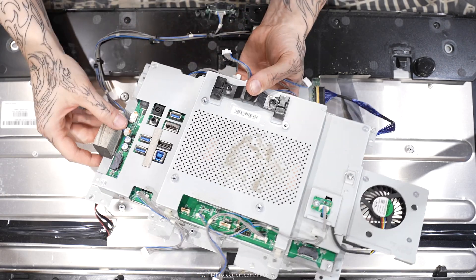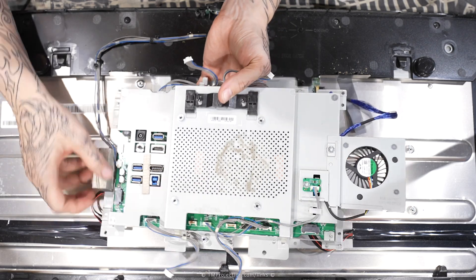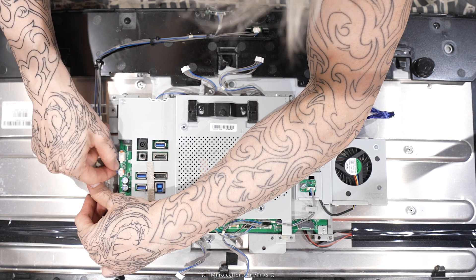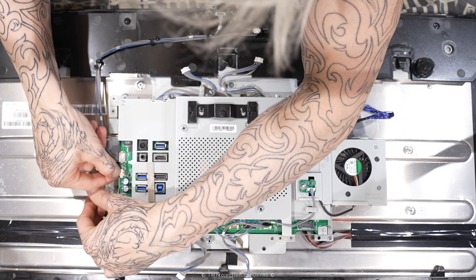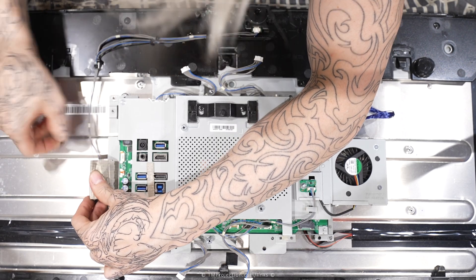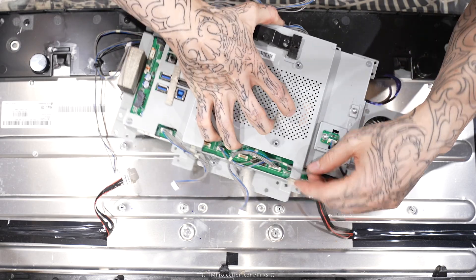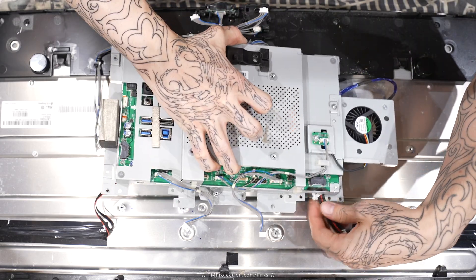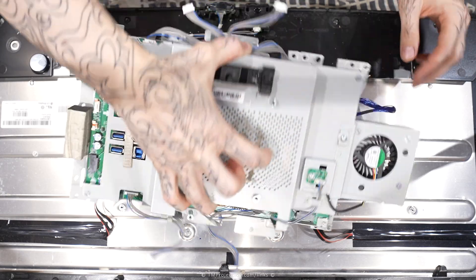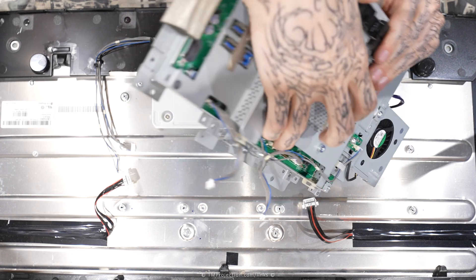Do I want to disconnect these? Yeah, I'm going to because they're actually easily identifiable here — one is long, one is short. Grab the pin, squeeze that. This was already disconnected, so now I don't really want to disconnect that — I'm just going to flip it over instead.